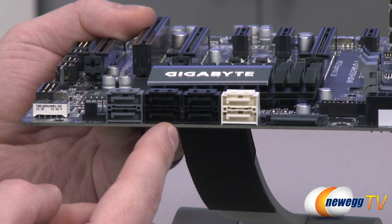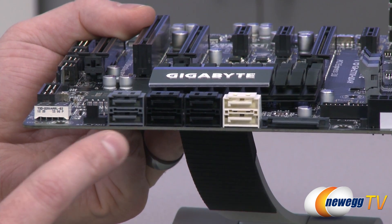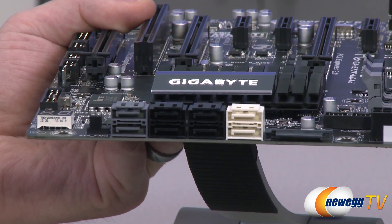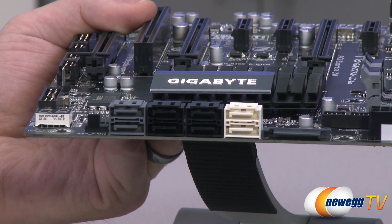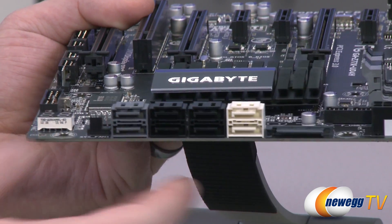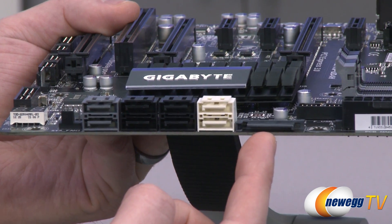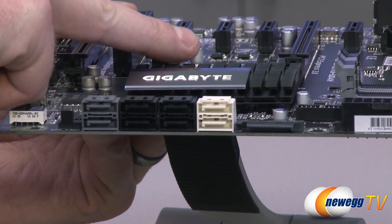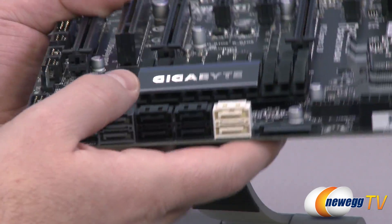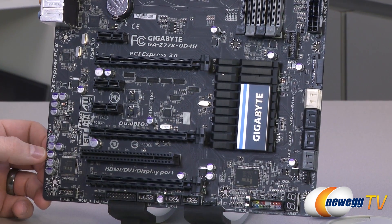Gigabyte has also added two more SATA Revision 3 ports here via an add-on Marvell 88SE9172 chip. There's another Marvell chip supporting a couple more eSATA ports on the back of the board. Also worth pointing out is this side-facing Serial ATA power connector — this is an optional power connector. If you are running two-way CrossfireX or SLI via these PCI Express ports, it's recommended you connect one of your Serial ATA power connectors from your power supply to that, to provide extra juice over that bus and make sure your cards can use their full potential.